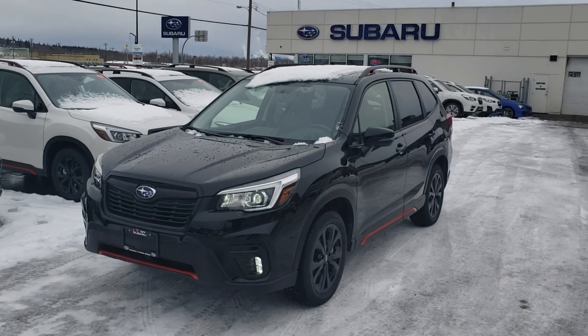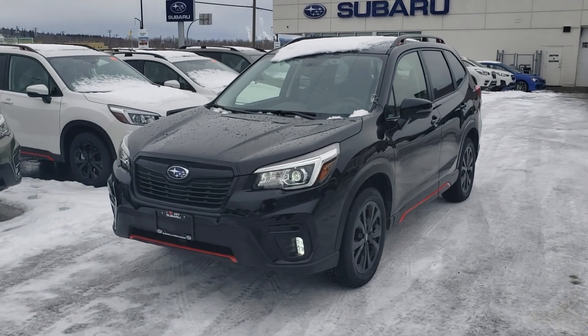Hey everyone, Tyson from Eltham Subaru Print Storage here. This is our 2020 Subaru Forester Sport in black.